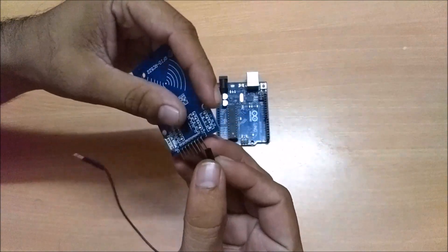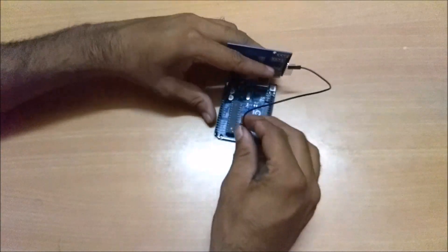First we will connect the RFID reader and Arduino Uno. You will find all the connections in the description.